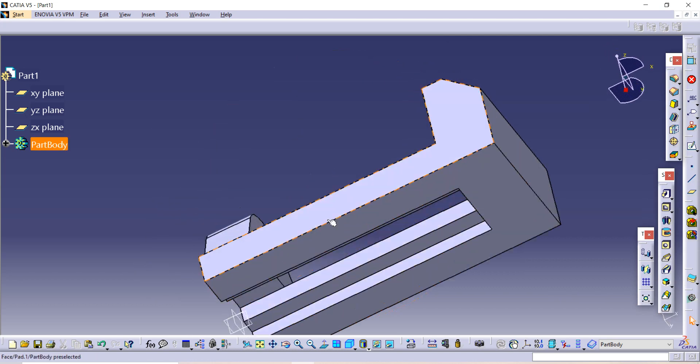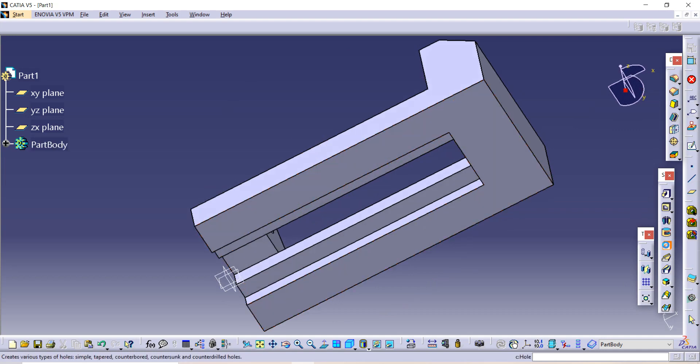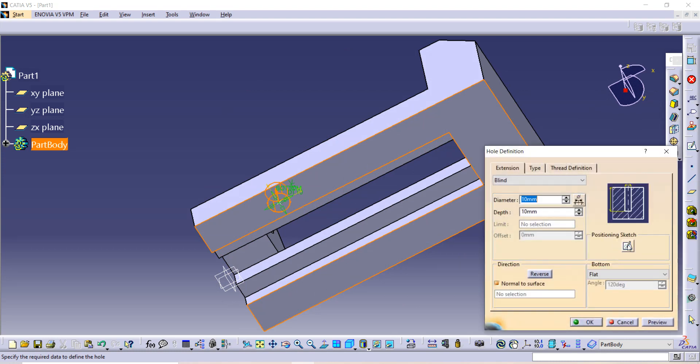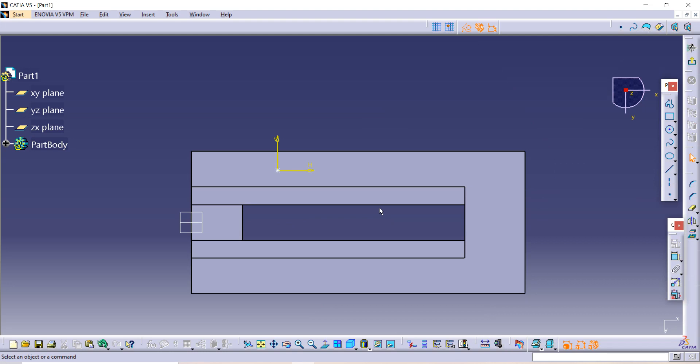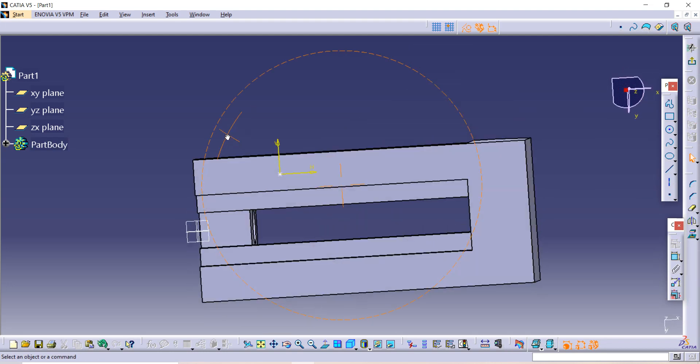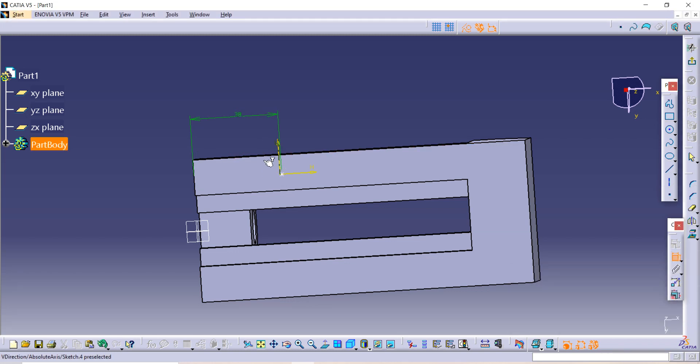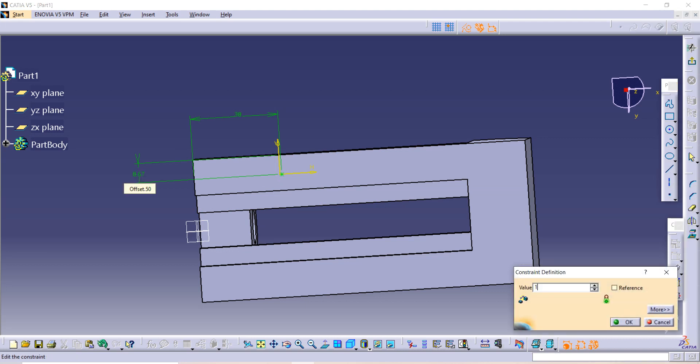Now we have to add a hole on this surface. Click on the Hole option, then click on the surface where you want the hole. Use the Projection command to position the sketch, then go to the Sketch option and give dimensions. First use the Coincide constraint — the distance from the external edge to the hole point is given as 38.